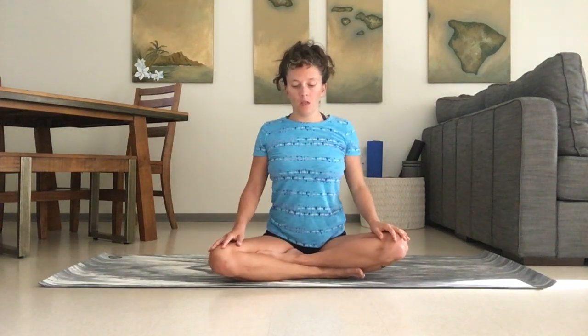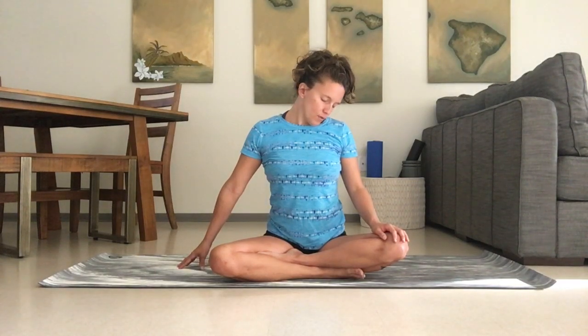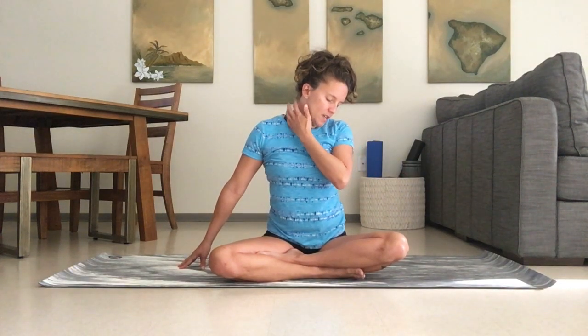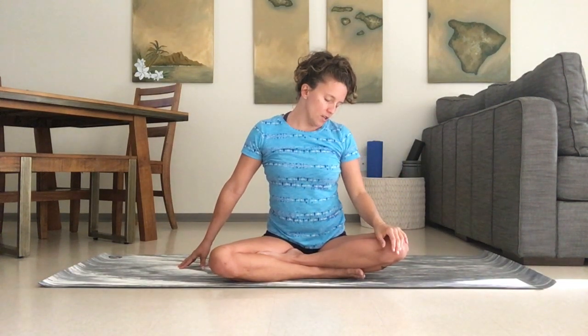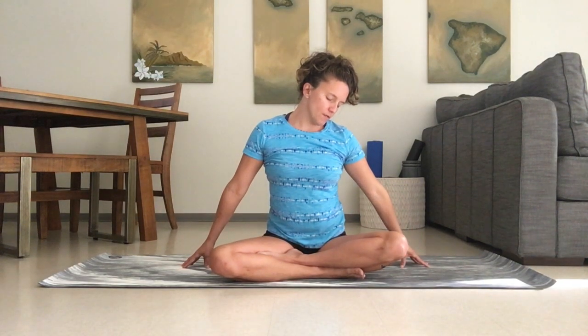We're going to sit in a comfortable seat. Go ahead and extend one arm out to the side and drop the ear to the other shoulder. Slightly turn your head as if you're looking off in the distance a little bit — you're going to notice your neck feels like ukulele strings. Find that spot and then extend both arms out and just breathe into it.